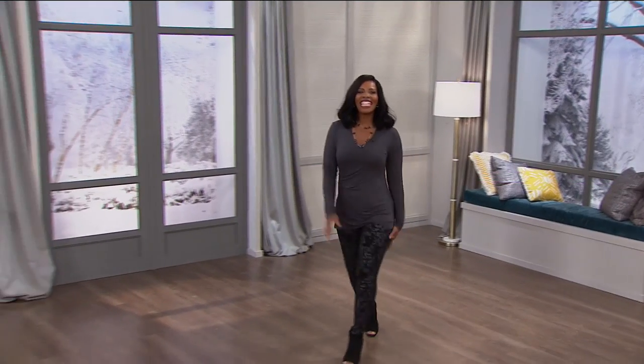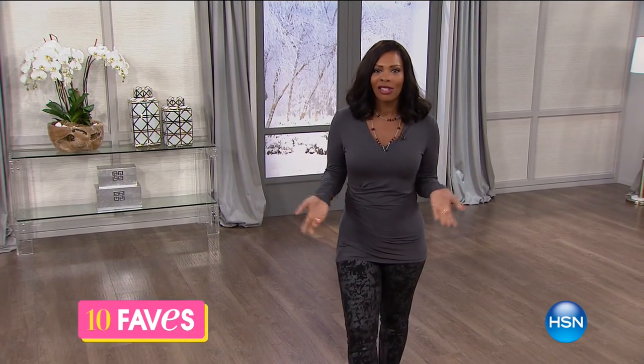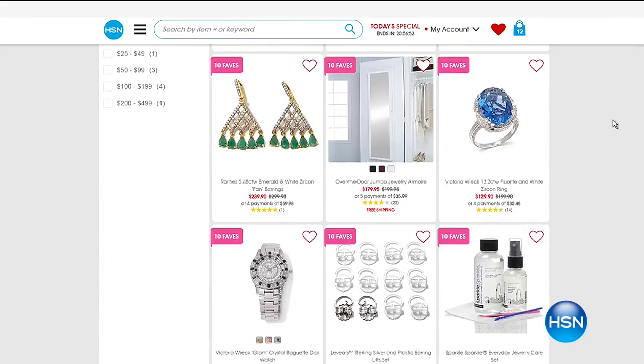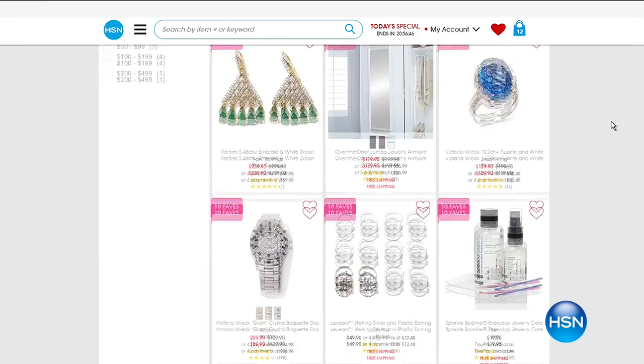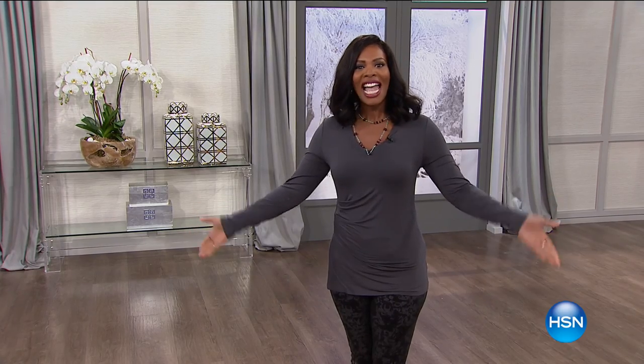It is time for 10 Faves — just you, me, and the 10 hottest products here at HSN all day today. Here's a little peek: it's going to be jewelry because we've got 24 hours of jewelry all day. You can check HSN.com to see what's coming up, and if you ever miss any part of 10 Faves, click that pretty pink button on HSN.com to catch up.